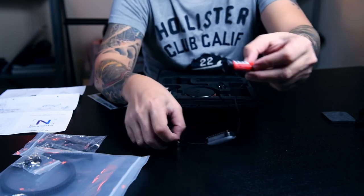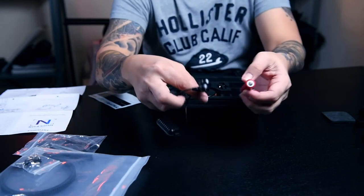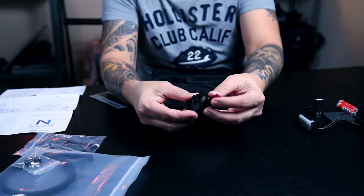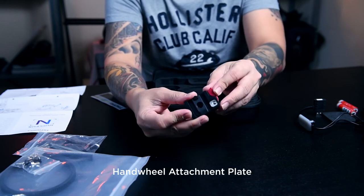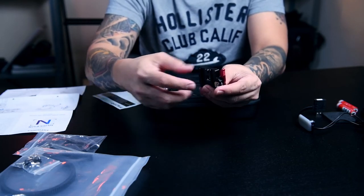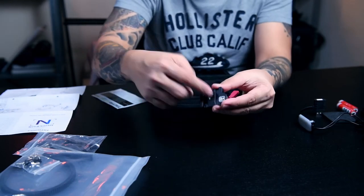So you can recharge the battery by sticking the two ends and charging it, it goes like this. And then this is the attachment plate — this is where you will put your handwheel. You can attach this anywhere; I will show you later.